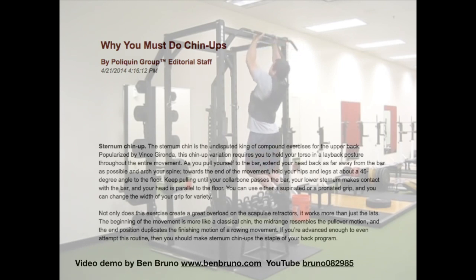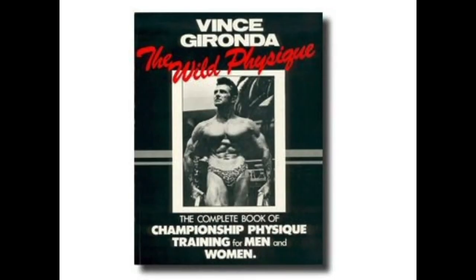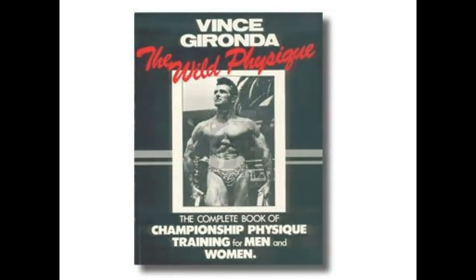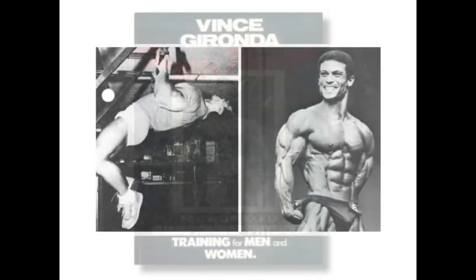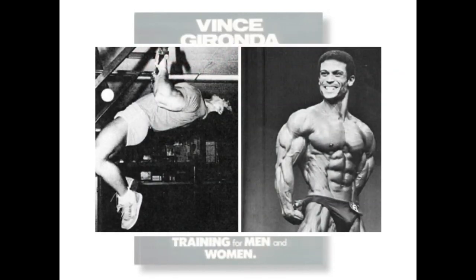But Gironda had his students strive for an even more difficult, advanced way to perform this exercise. In his book Unleashing the Wild Physique, Vince Gironda has a photo showing how his advanced students performed the sternum chin-up. The man performing the exercise in that photo is professional bodybuilder Mohamed Makawe. Under Gironda's tutelage, Makawe won a Mr. Universe competition and placed highly in numerous other international competitions — including placing higher than eight-time Mr. Olympia winner Lee Haney in five of the eight competitions they went head-to-head.